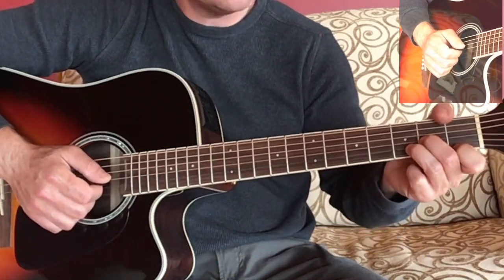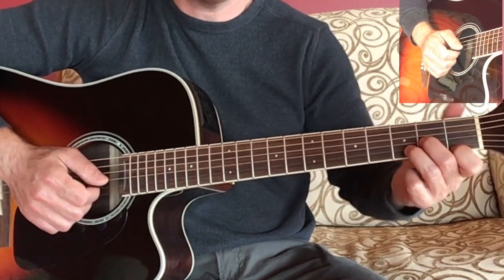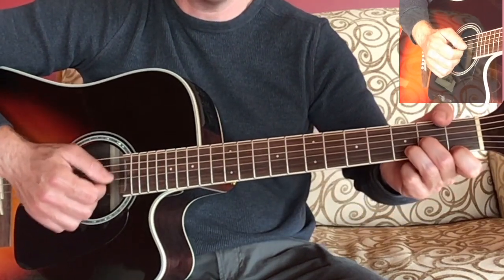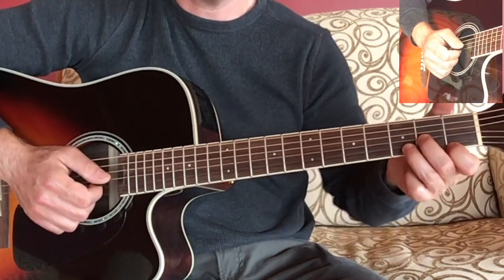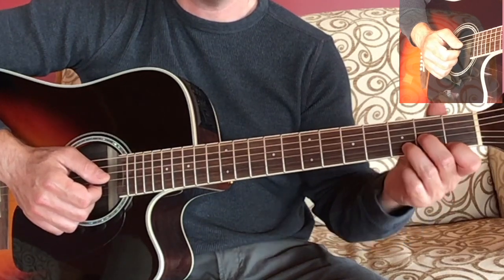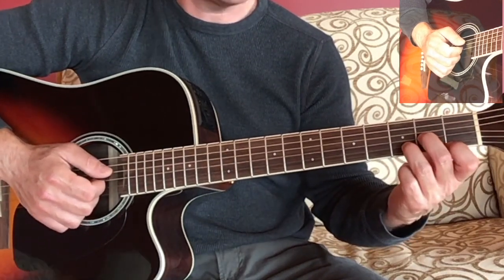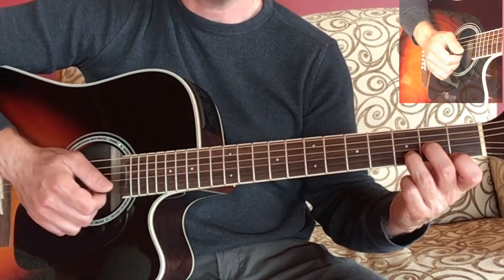It's a little hard to play for most people with your thumb kind of over the neck like this. Still possible but not the most comfortable thing in the world. So you want to bring your thumb down a little bit — somewhere in the middle of the back of the guitar neck — and that will make it a little more comfortable for your fingers.